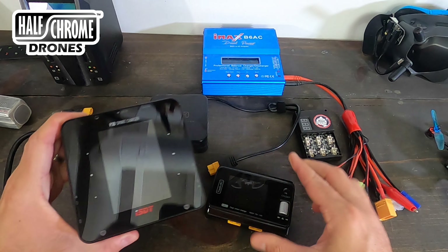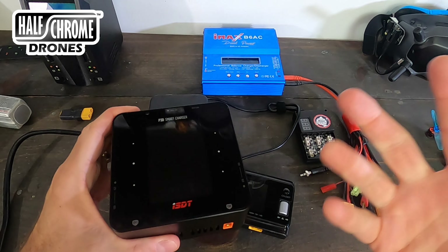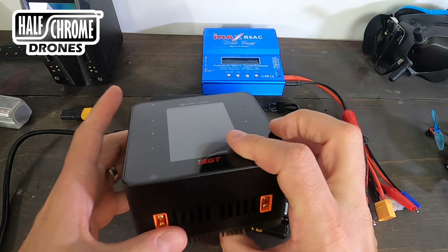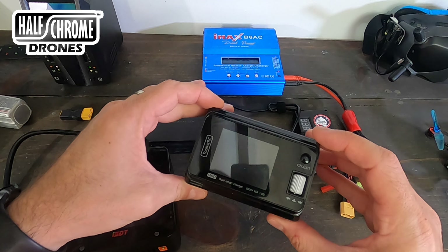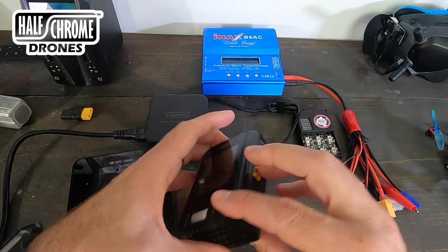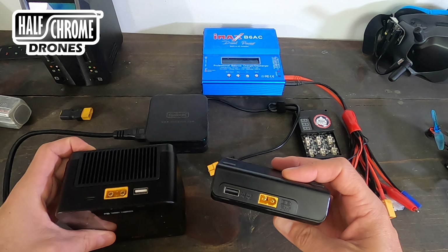Here are a couple of new ones I got. This is the ISDT P30 Smart Charger — this thing's almost $200. You can charge 2 to 8S batteries, it's got a touch screen, and up to 1,500 watts max charging power, with one channel up to 1,000 watts. Then I've got this one that's a little smaller — the Toolkit RC M6D Dual Smart Charger, 500 watts, dual 2 to 6S. It's got a new improved fan. Both of these have a spot to charge your cell phone.